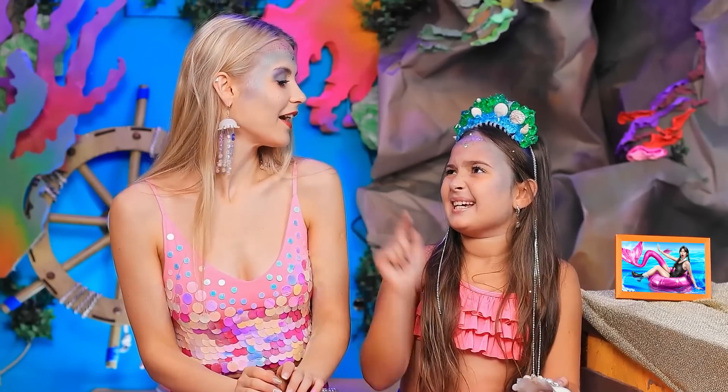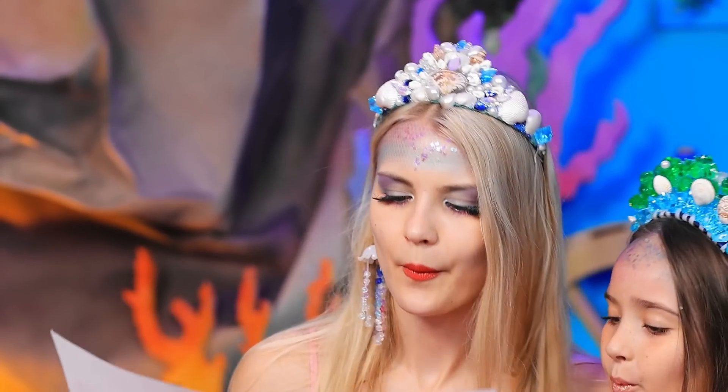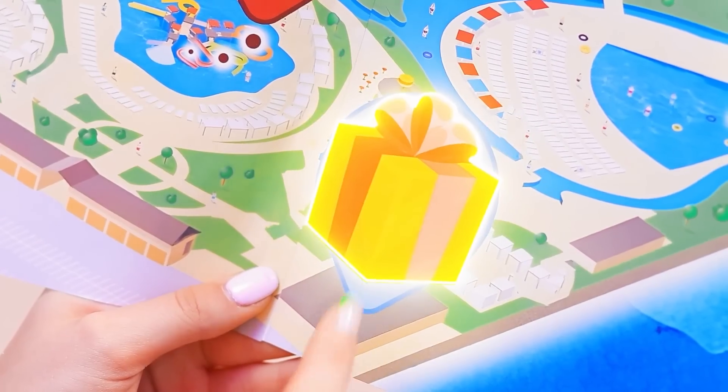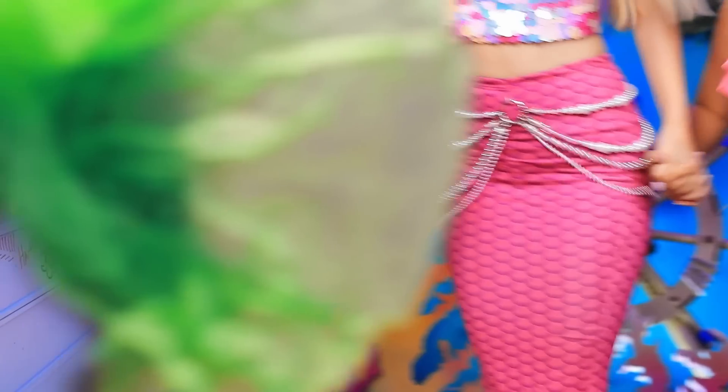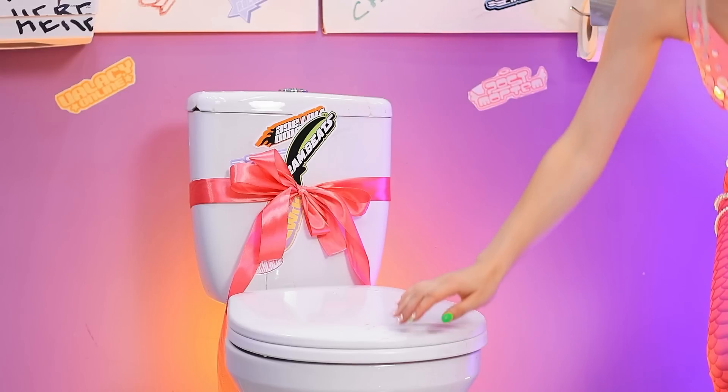You look like a real mermaid! Your crown! Wow! There's still a gift on the map! It's there! Let's go! Is this really here? I found it!